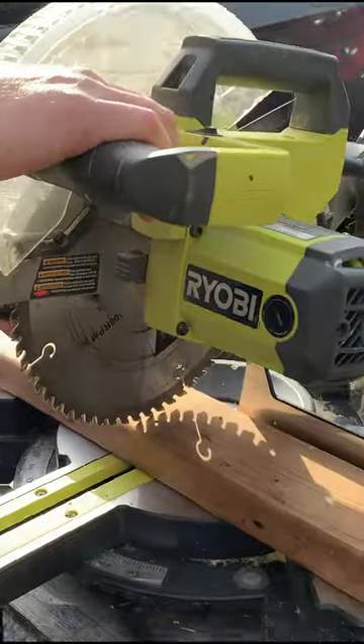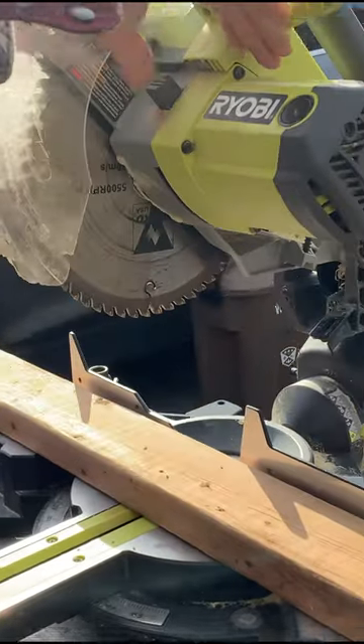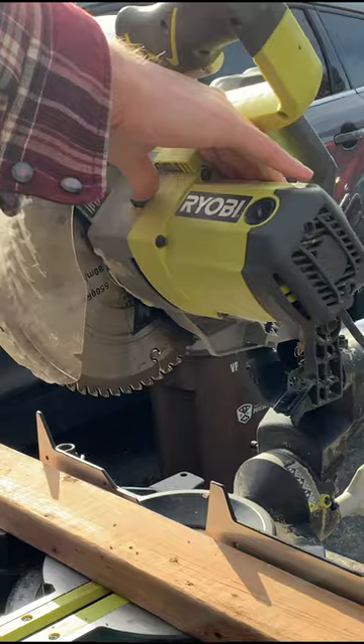As you can see, it spins freely, so we either got to push it down on a block of wood, or we press this locking button here, and it'll lock the blade in place so we can unscrew it.